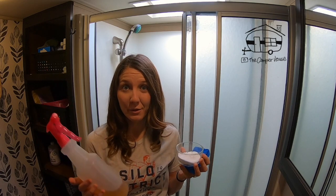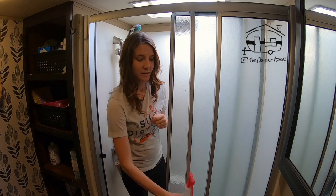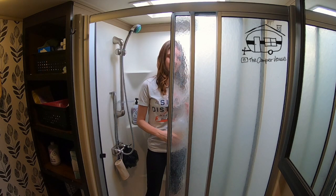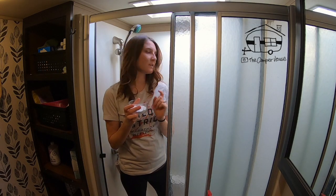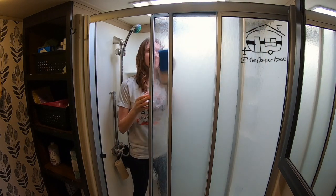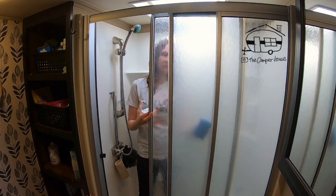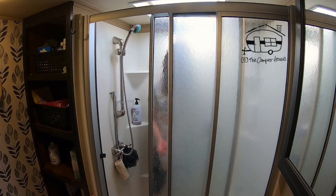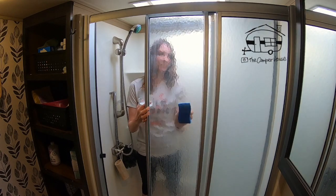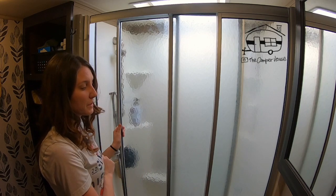So with just this, I'm going to get these shower doors clean. Step one: spray the vinegar on the door. Step two: I'm going to use the baking soda and my sponge and rub it on here. I do have some more scrubbing to do, but you can see the difference between the two doors.